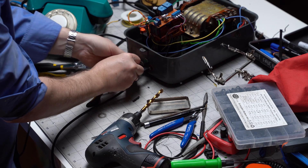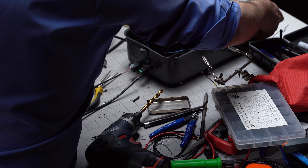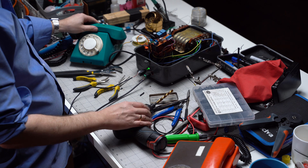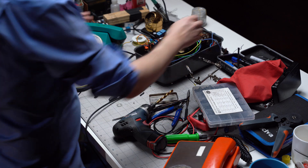Got the new port in, feels solid. We're going to wire it up and give it another quick test — hopefully these demons are a thing of the past. Let's give it a shot. That feels good. Powering on. Green light. Yes! Let's put this thing together.